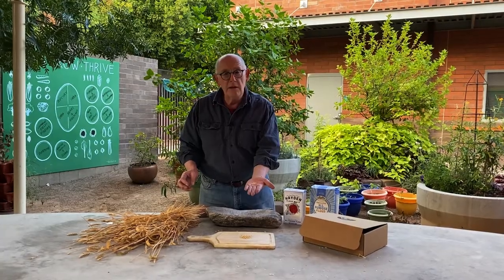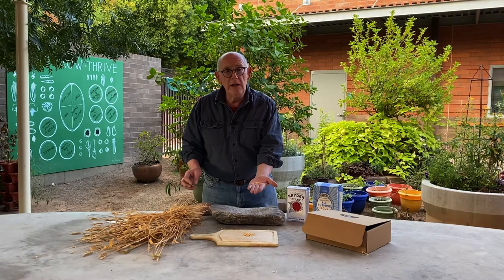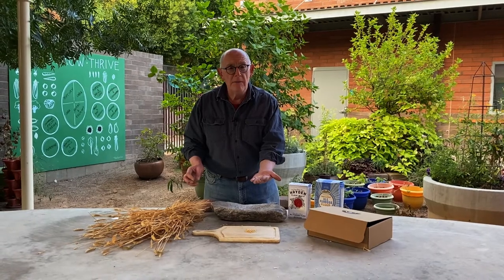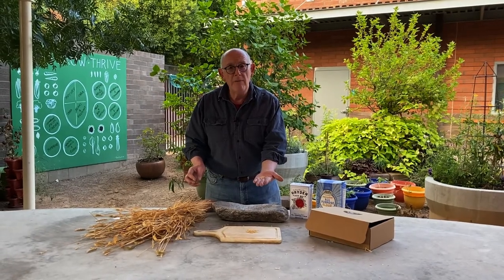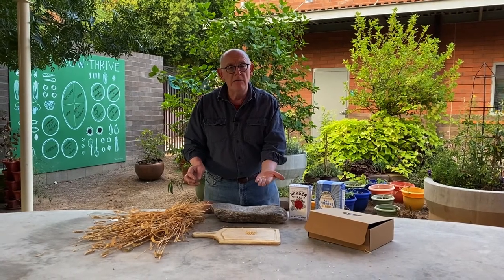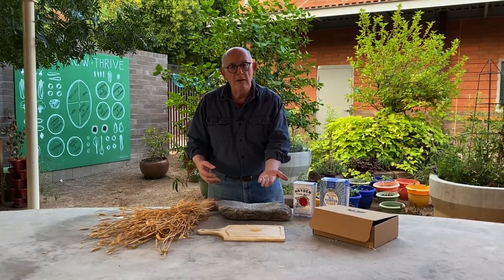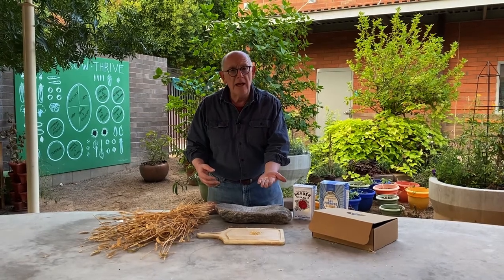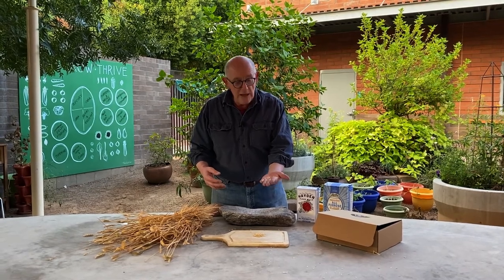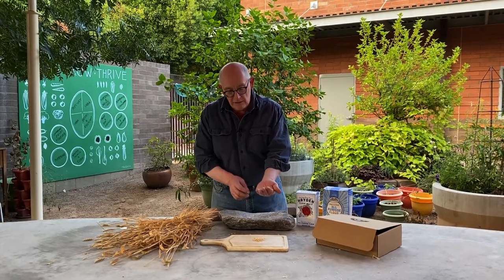This is a special wheat that was grown here in the southwestern United States. It was brought here in the 1600s to the Americas. The Native Americans started growing this around the 1700s, and then it became a crop up through about 1950. Then it totally disappeared around 1975, and was brought back around 2012. So this is a heritage plant — it means it was handed down family to family, generation to generation, to grow wheat.